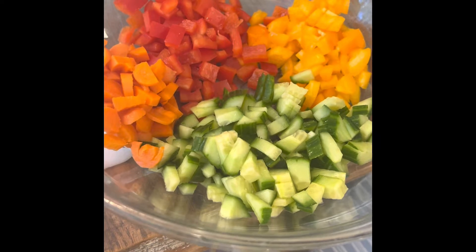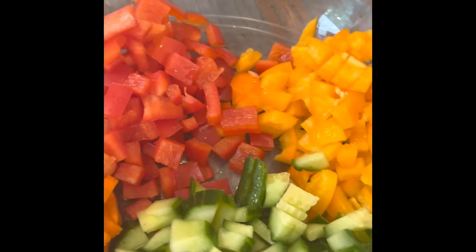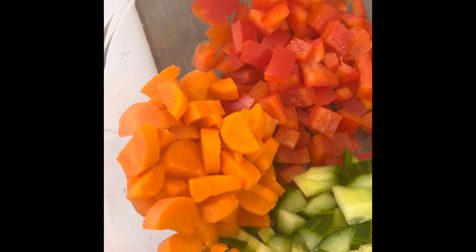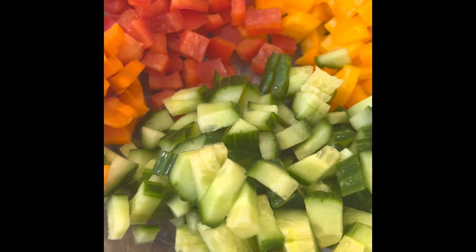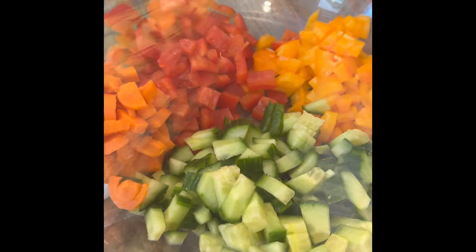I'm chopping vegetables for the farro salad. I'm using yellow pepper, red pepper, carrot, English cucumber, and my last ingredient will be Campari tomatoes.